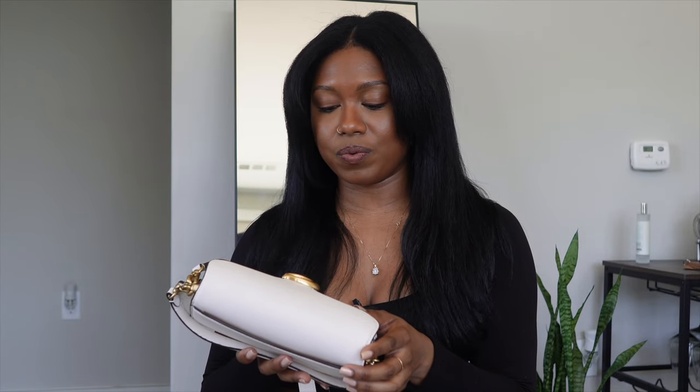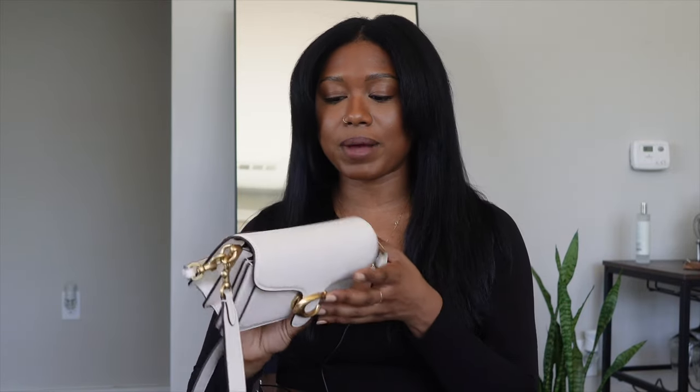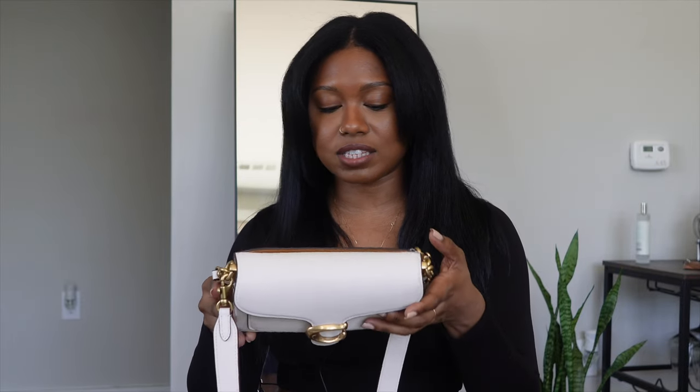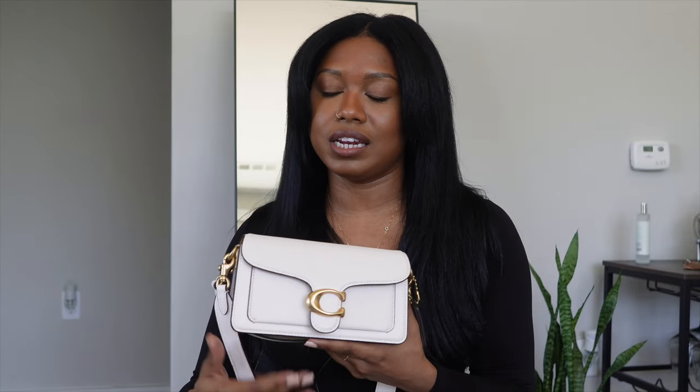Unfortunately I dropped the bag face first and scratched the hardware on the C, which I'm very sad about — it was only my second time wearing it. So try not to drop your bag on concrete. Other than that, I don't see any scratches or nicks on the leather, the threads are not pulling. The bag cleans very easily too — I just got some makeup on it and wiped it off with a cloth and it looked brand new. The hardware nick is barely noticeable unless you're really looking closely.